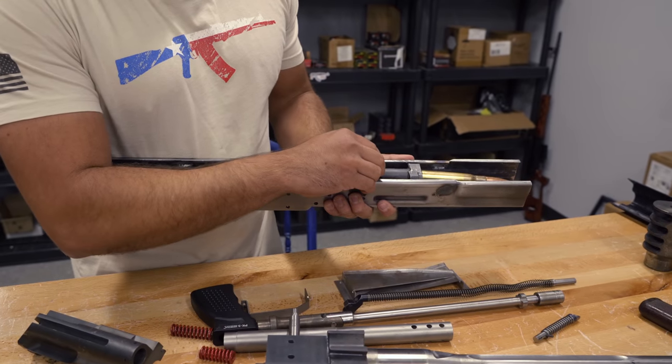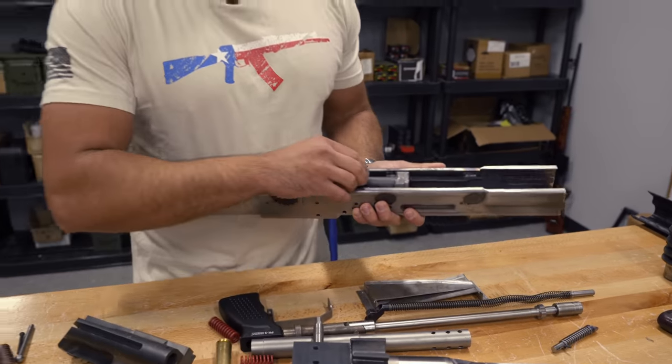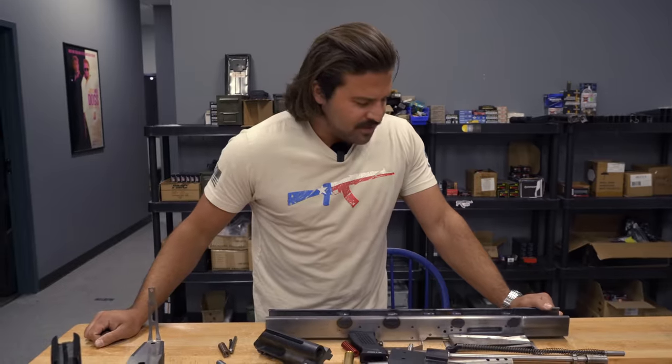Once it comes out of battery and slides back through the receiver under pressure of recoil, it kicks the round out. This is the first time that's been done in this mock-up, and that actually felt kind of cool.